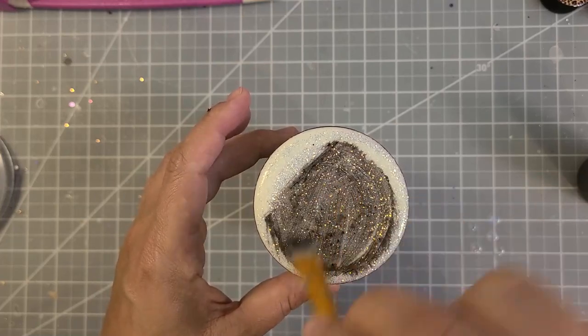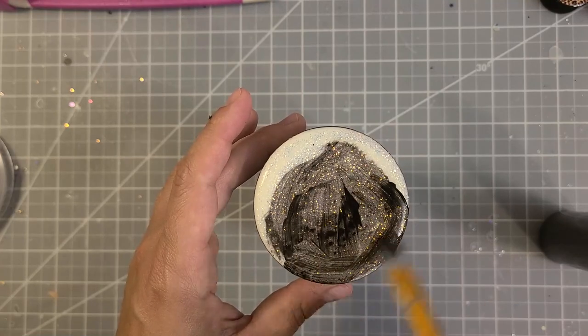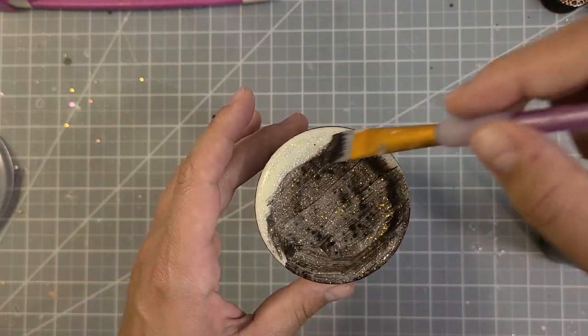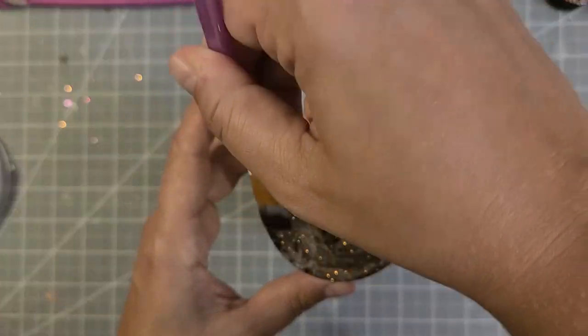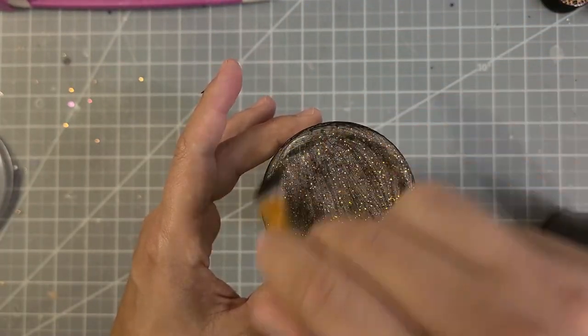You will need multiple coats. Let each coat dry for four hours, and make sure your layers are thin — putting more on the bottom is counterproductive. You want to do multiple thin coats.